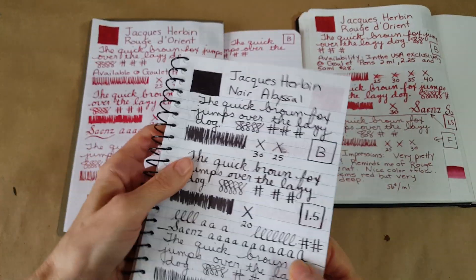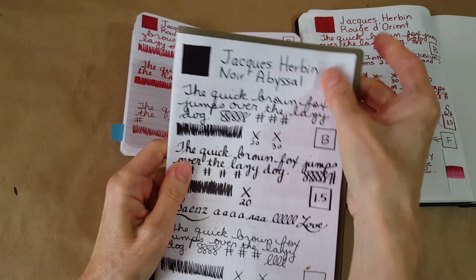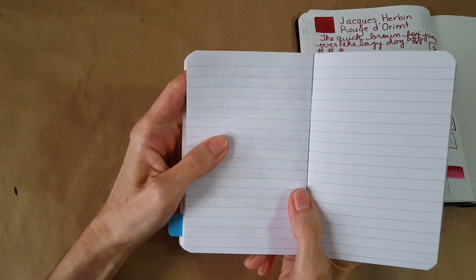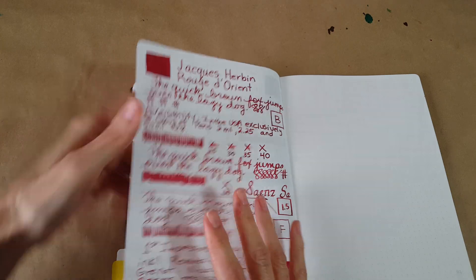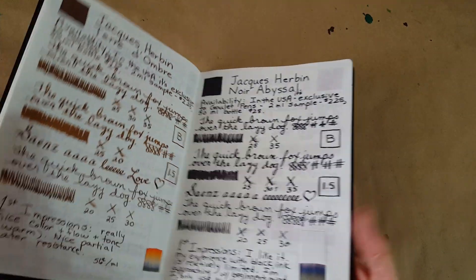Let's look at the backs of the pages. Normal ghosting, no problems on the CBS. On the Rhodia — same thing, very hardy paper, no problems. On the Clairefontaine, just your normal tiny bit of shadowing, nothing to even really think about. The other side is the same — very well-behaved. On the back of the Tomoe River paper we get just typical slight ghosting and shadowing.